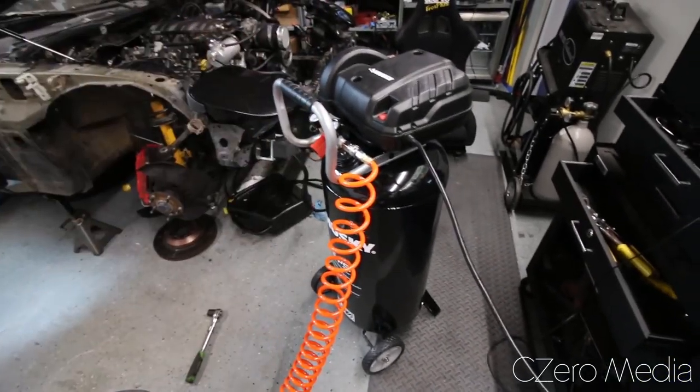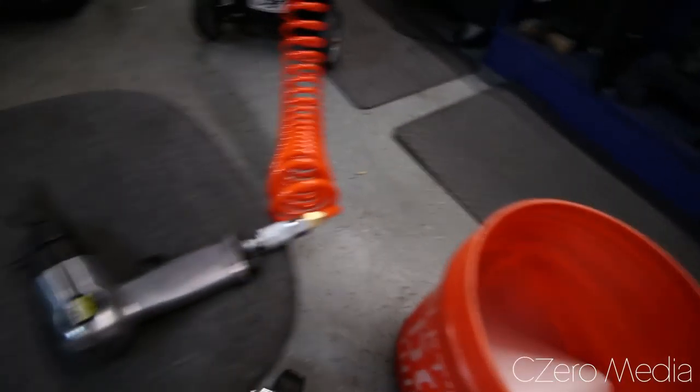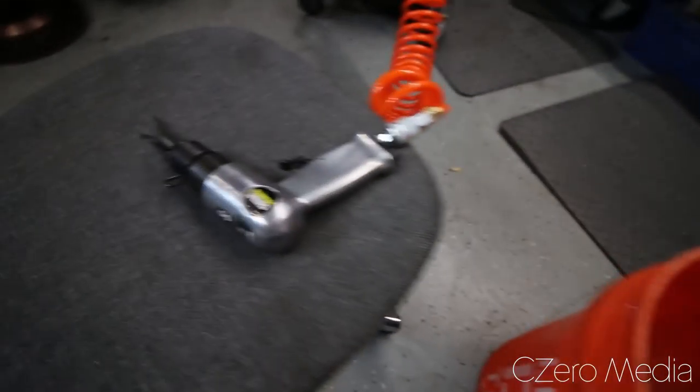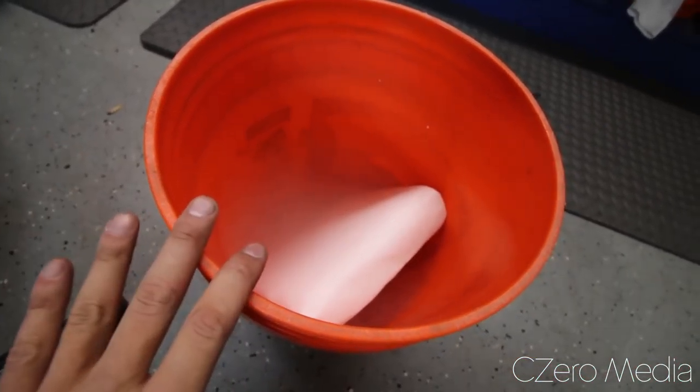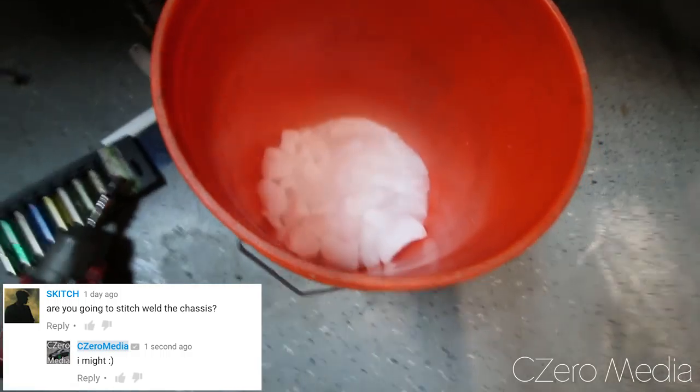I went to Home Depot and picked up an air compressor. It's hooked up to an air hammer with a chisel on top. I'm going to use this first to crush up the dry ice nice and fine — it's gonna get super loud so I'm not gonna film that part. After I crush it up I'll show you what the consistency looks like. I used the air hammer to crush up the dry ice and it looks so much better than yesterday — it looks like snow. This is the consistency you want. I'm gonna pour alcohol in there, it'll activate the process, and I'll put it in the car and see if it works better than yesterday.